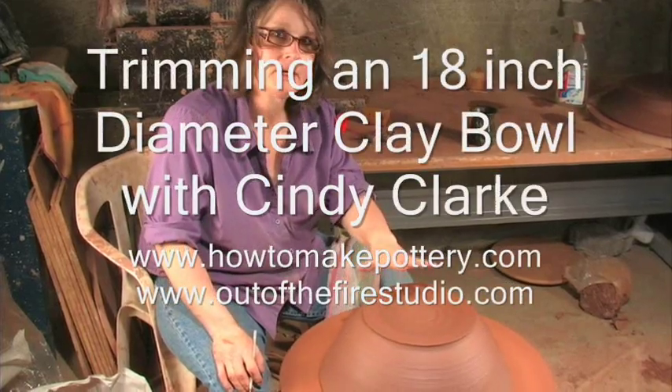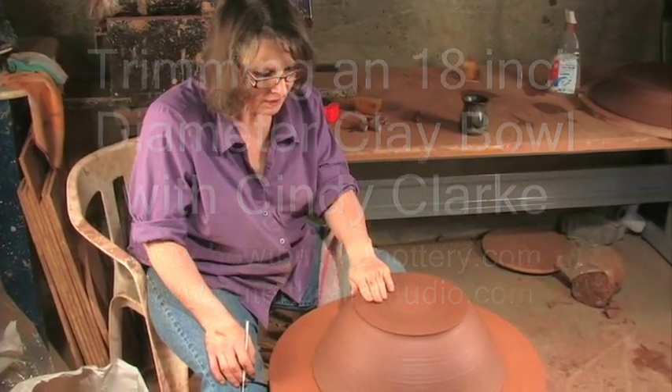This is the bowl that I threw a few days ago. It's dried to a point that's called leather hard. And now I'm going to trim it.